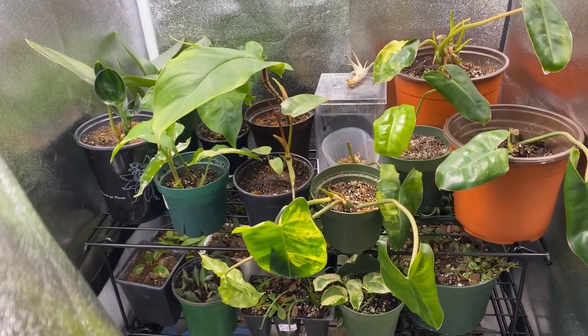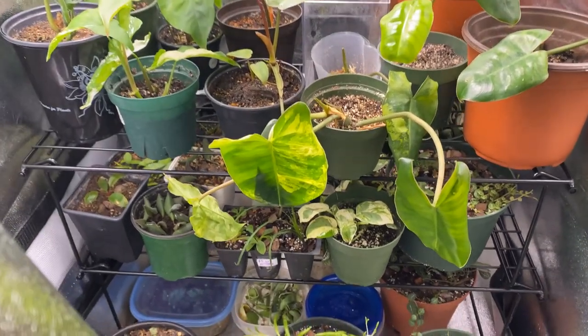Hi everyone, welcome to my vlog today. I am on a plant hunt — I purchased a plant and I'm excited to go get it. It's a little farther away but we are on our way to go get it. So excited! Oh my God — look at my grow tent. Just gotta always show y'all. Oh my God, look at all those beautiful plants!